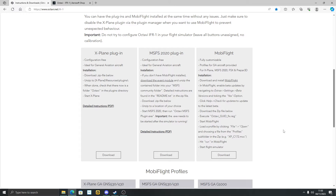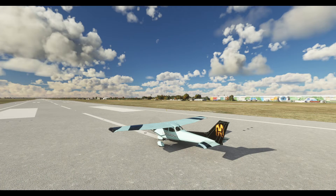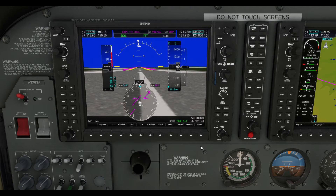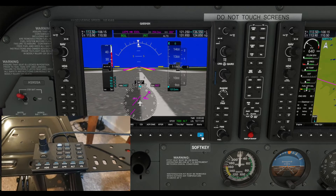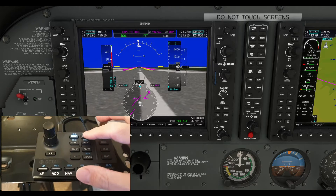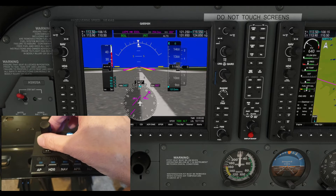Now let me show you a demonstration — the main event — of the Octavi IFR-1 working in Microsoft Flight Sim. I'm at a random airport in the Cessna 172. Let me just jump in the cockpit and zoom in on the left G1000, and I'll bring in the Octavi IFR-1 and show you some of the functions. Firstly, comms — concentrate on this area up here. I've got it in COM-1, it's lit up as you see. You just press the buttons and they will light up to show you what mode you're in.